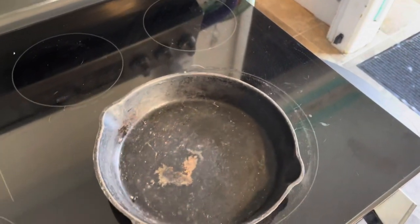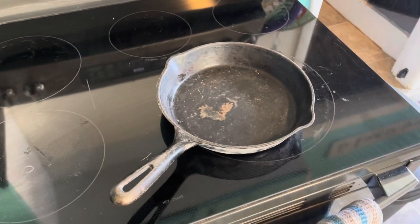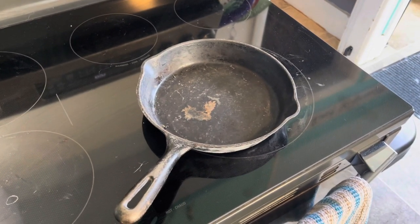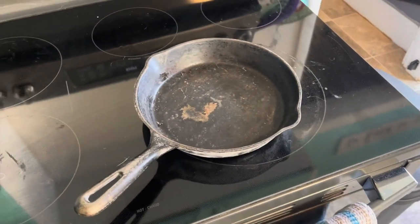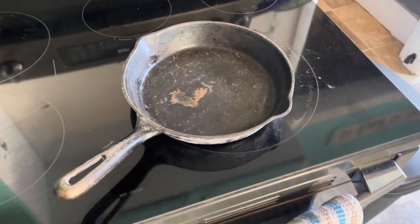Let's flip it over. There's a little bit of rust, just a little bit of build up. I don't have a lot of experience with cast iron, so today you're going to follow me along while I restore this cast iron pan, strip it down, and re-season it — something I've never done before — and we're going to see if we can get it seasoned enough to act like a non-stick pan.